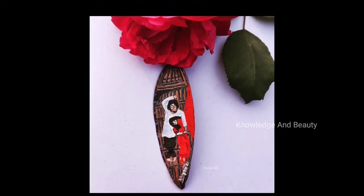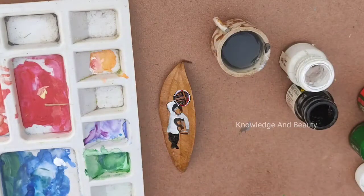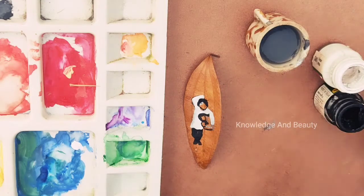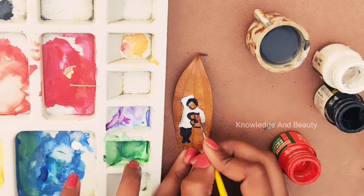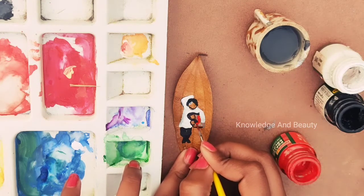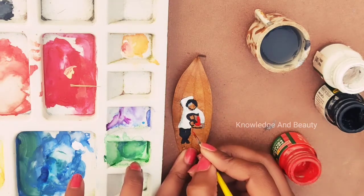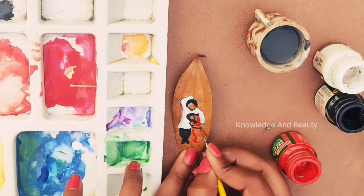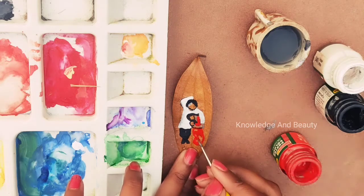Here I have drawn a couple with a red sari and white kurta, and it looks amazing. This artwork has also been posted on Kalpur's page. Now for the procedure, I am taking acrylic colors — here I am using red acrylic color. I have already drawn the man character and now I am doing the woman character, doing her sari with red poster color.